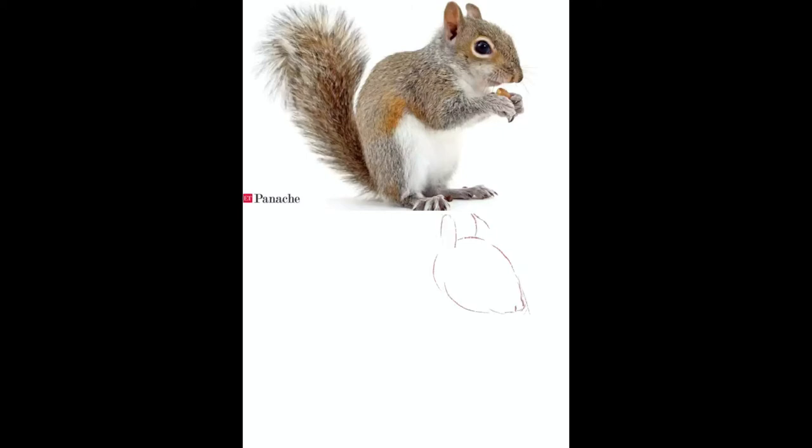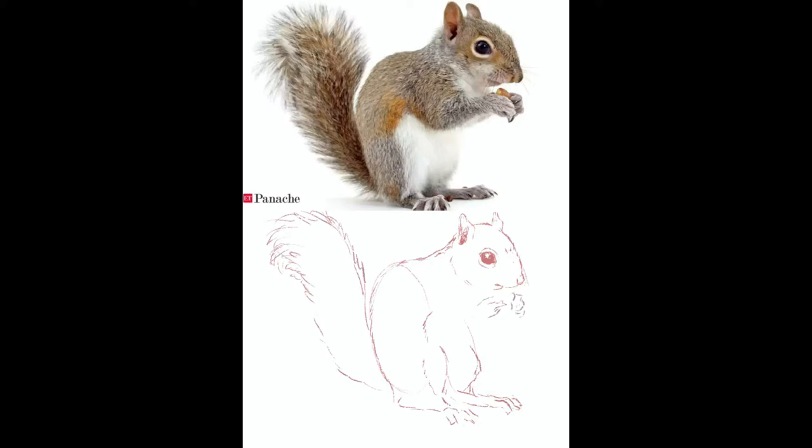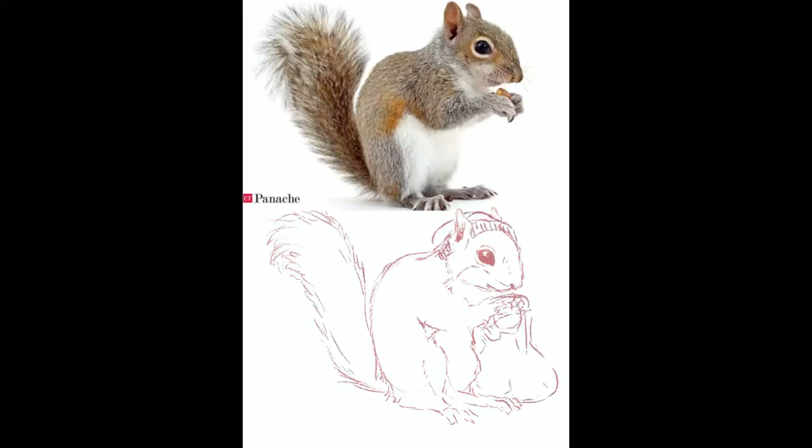Hello everyone, welcome back to another Art Reels video! How are you? I hope you're well. I'm doing okay — it's allergy season, but we're doing what we can, and that includes drinking a lot of tea with honey from a local beekeeper, and that kind of is what inspired this piece.